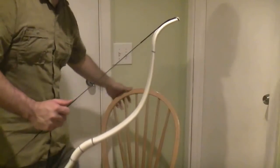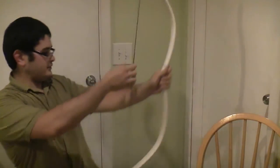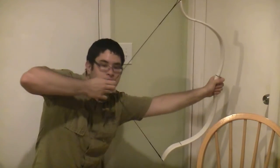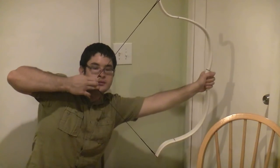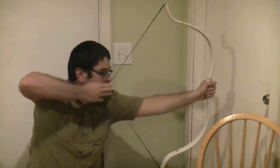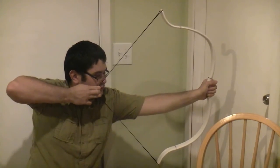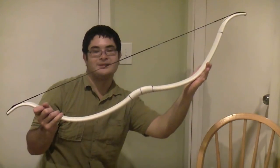There you go. I'm going to show you what this bow looks like at full draw. See here if you guys can see. Thanks for watching, we'll see you next time.